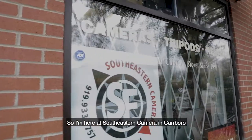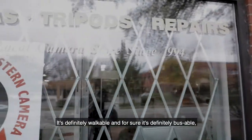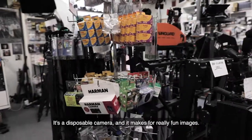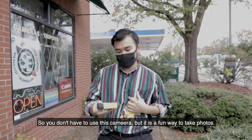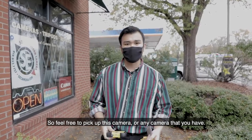I'm here at Southeastern Camera in Carrboro, just outside of Chapel Hill. It's definitely walkable and definitely bussable. I'll be picking up an old style disposable camera, which makes for really fun images. You don't have to use this camera, but it is a fun way to take photos — feel free to pick this up or use any camera that you have.